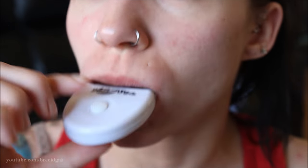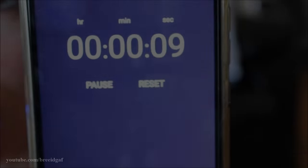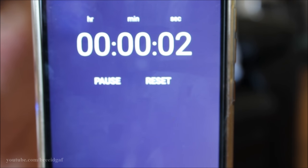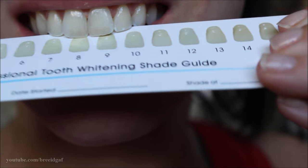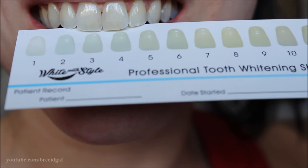After you do that, pop the LED light in, turn it on, and leave it on for a total of 30 minutes. Once the 30 minutes is up, rinse your mouth with some cool water. Then go back to the teeth whitening chart from the beginning and see how white your teeth got. I went from about an 8 to a 3, so even with the first treatment it was definitely a success.